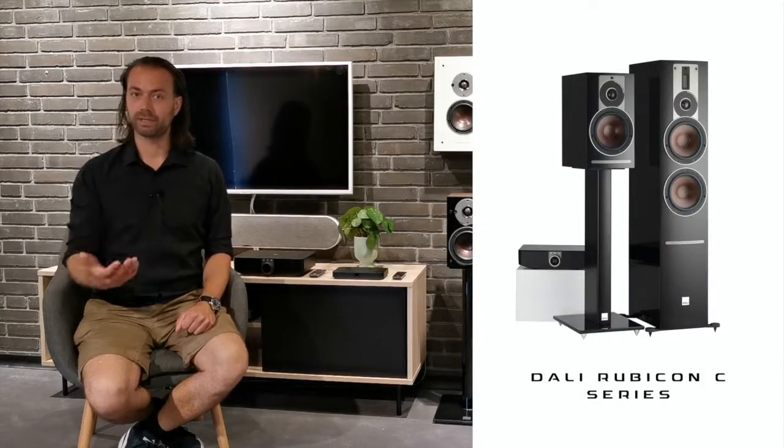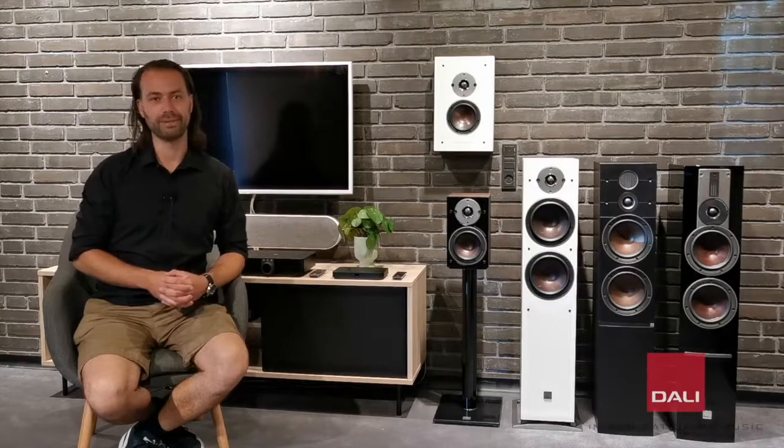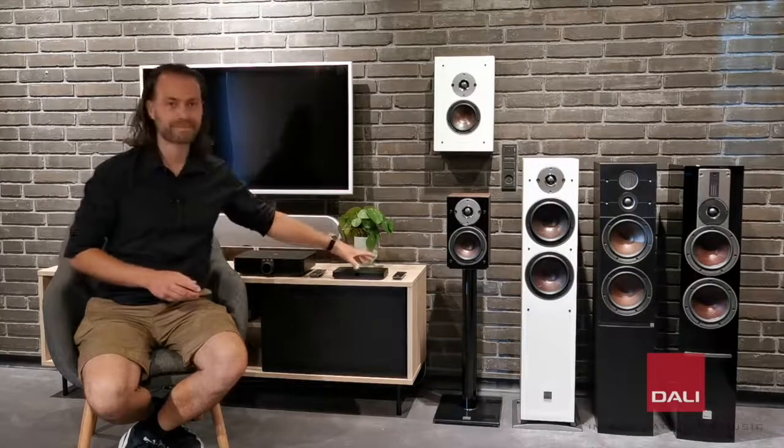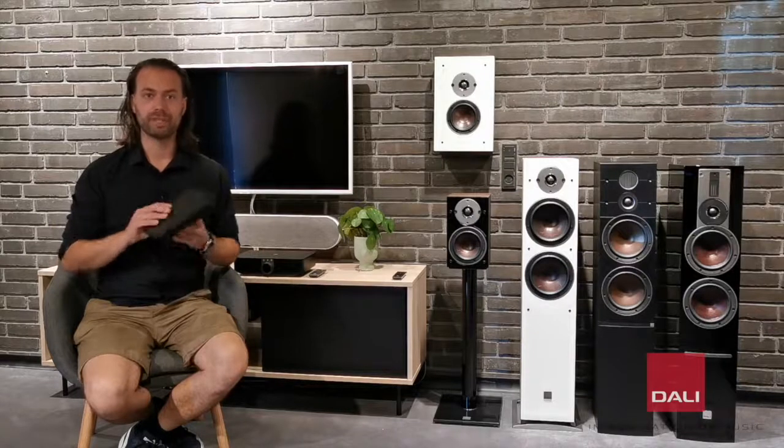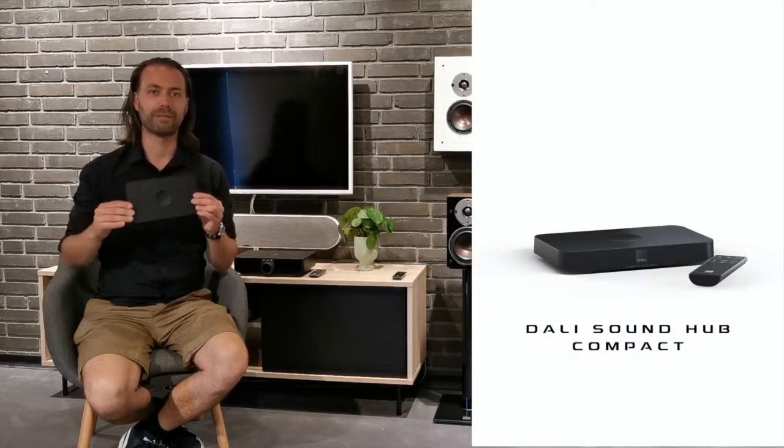But with the launch of the new speakers, we also have something brand new to bring to the table. Along with the Oberon C series, we introduce the DALI Sound Hub Compact.